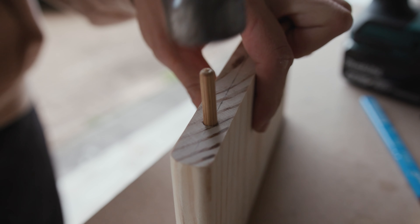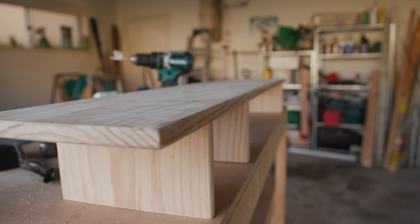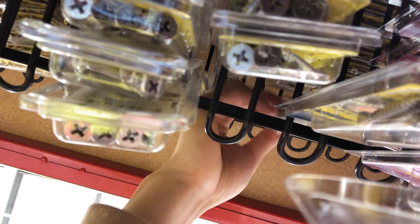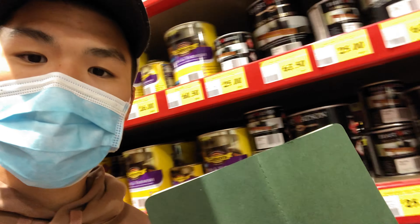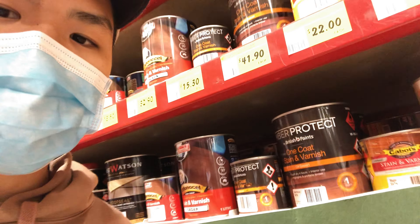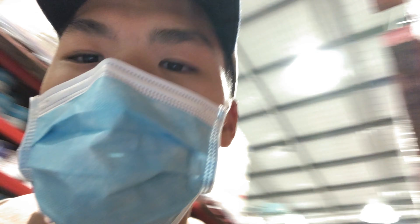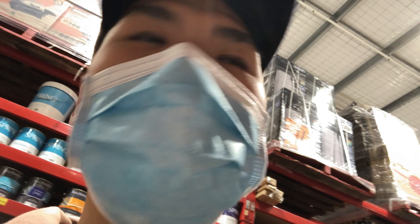Quick stop at Bunnings — we're buying some varnish. Usually I get this one from Feast and Watson, I've also tried Cabot, but this time I'm trying this one because it says one coat and I'm kind of lazy. It says one coat stain and varnish. I watched the video, it looks pretty easy — let's do it. Yellow oak is the one we're going for.